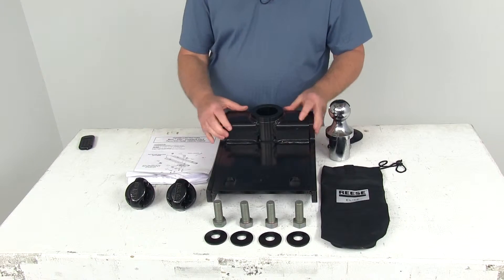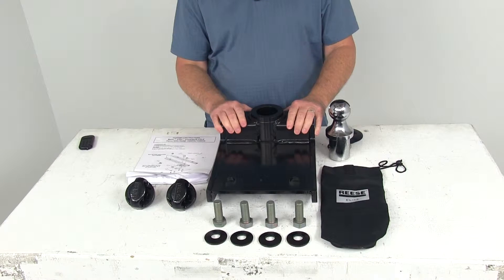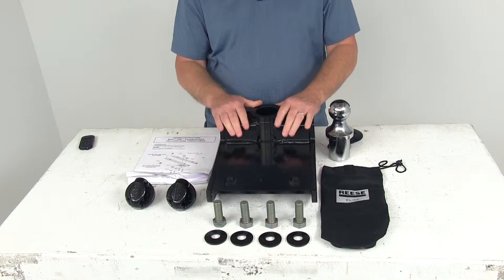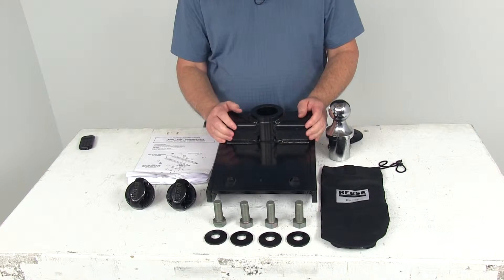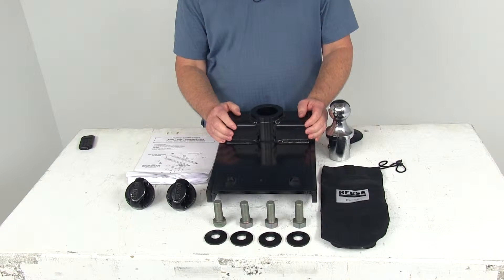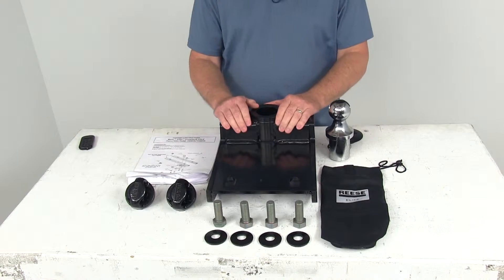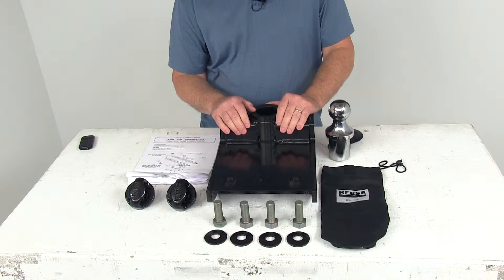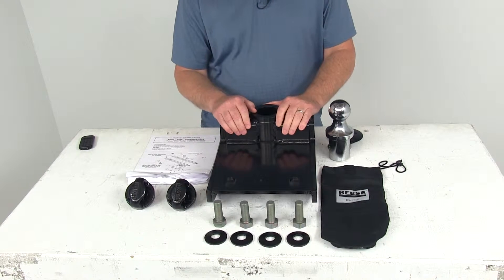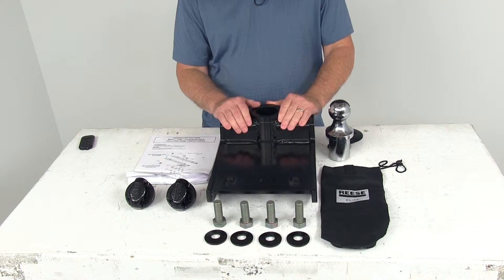Today we're going to take a look at the Reese Elite Series Underbed Gooseneck Trailer Hitch Head Kit with a 25,000 pound weight capacity. This part is a custom fit part. This trailer hitch head is designed specifically for Chevrolet, GMC, and Dodge heavy-duty trucks starting in 2010 that have either the original equipment underbed rails or the Reese Elite Series underbed rails, part number RP30868, which we sell separately on our website.